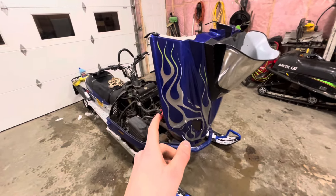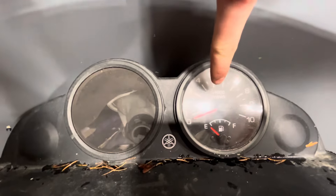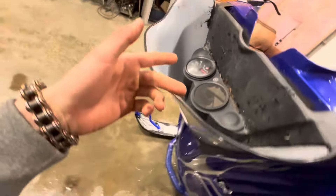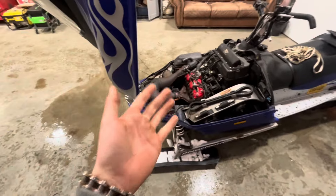The one thing that I am a little bit upset about with this rig is the guy took the tach and the speedometer out. So I don't even know how many kilometers are on it, which is kind of sucky.